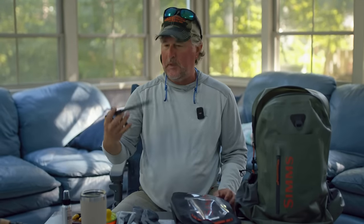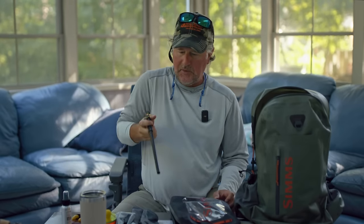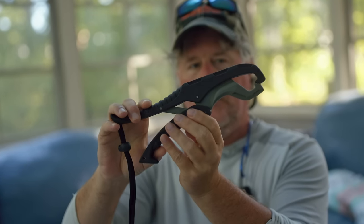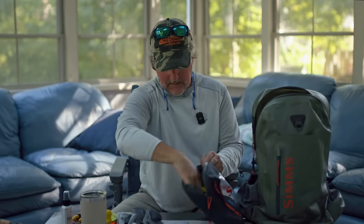I'll also carry some stripping fingers in case I just want to put one over my stripping finger to protect it — that's an important tool. I've got the Loon gripper to reach into a big fish and pull the hook out. I've got the lip gripper in case we do want to bring a fish into the boat — I can grab him by the lips. Also a great tool from Loon.